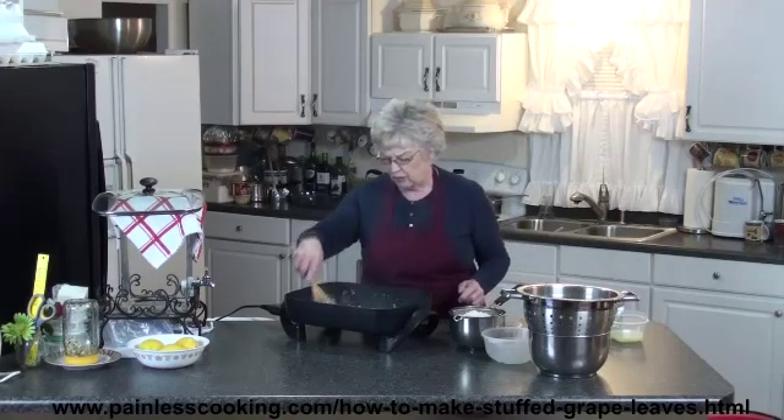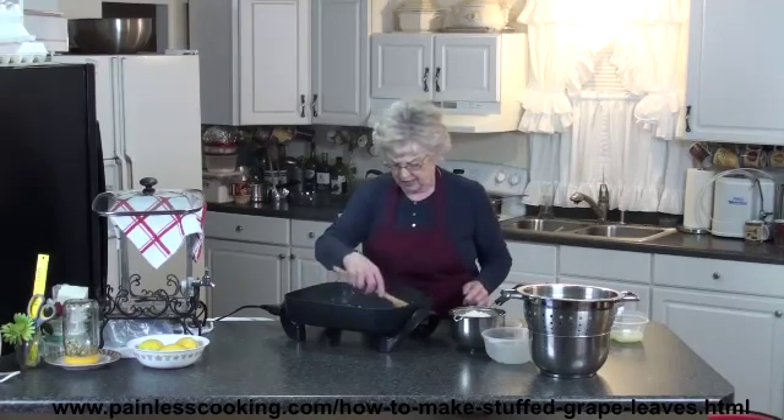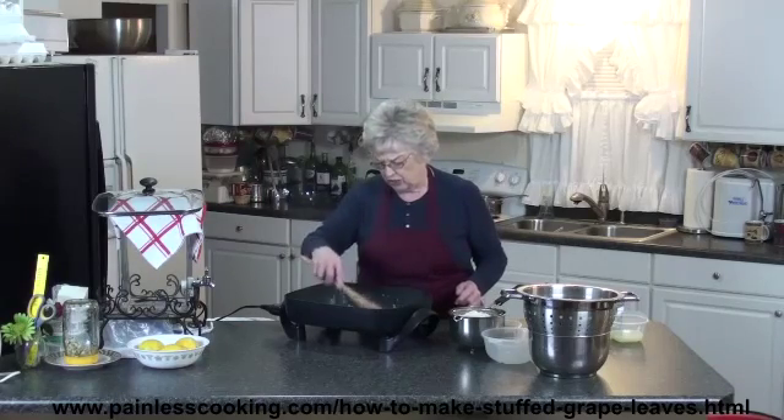Just let that cook a couple more minutes until the onions are a little tender.